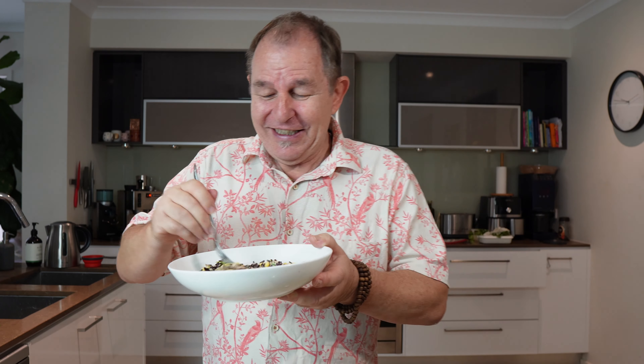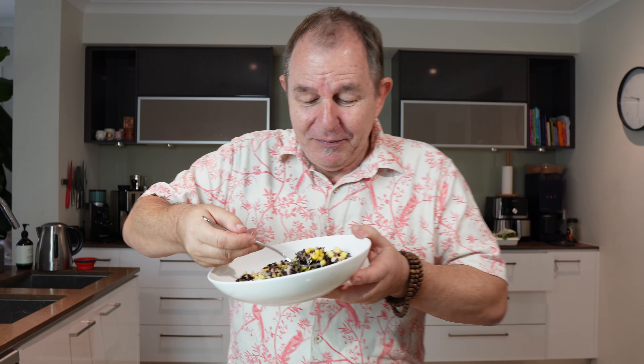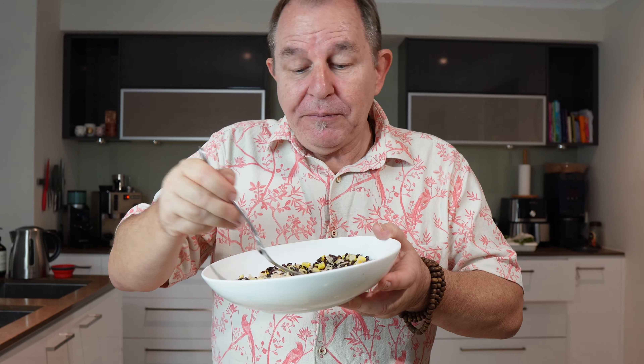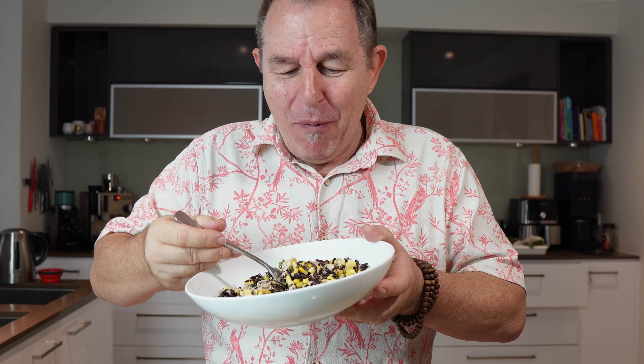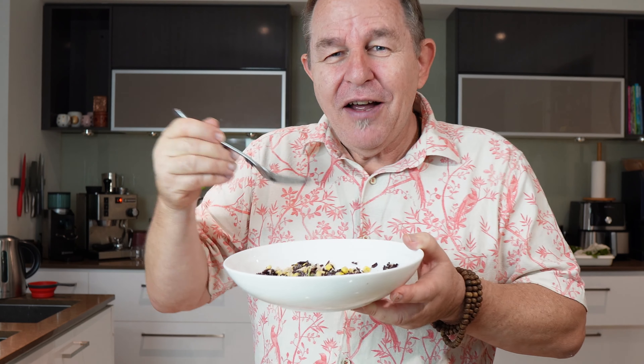Some of you may know this is the second take — I forgot to press film on the camera, did all this, ate it, looked up and the camera wasn't filming. So let's tuck in. Now that really is quite delicious. I'm quite surprised. I love the nuttiness of the rice with the sweetness of the sweet corn, and a little bit of coriander is coming through as well. Perfect.